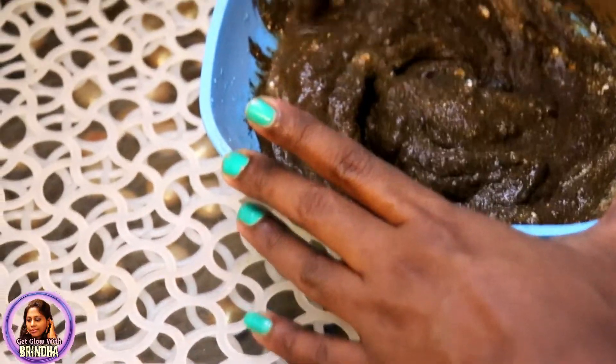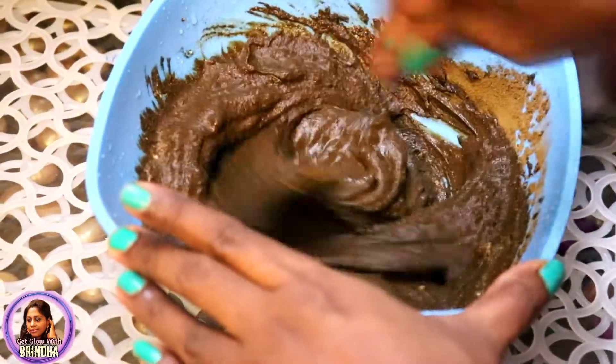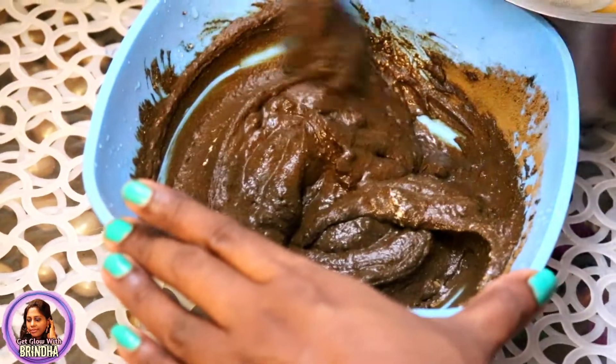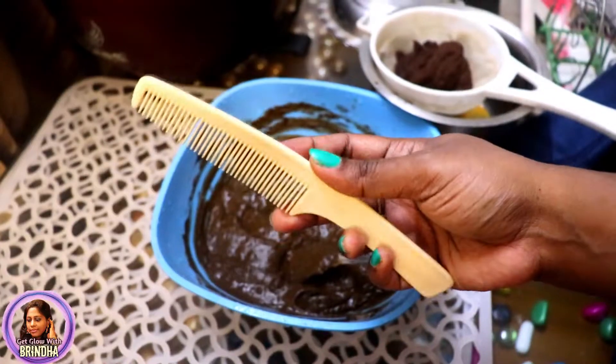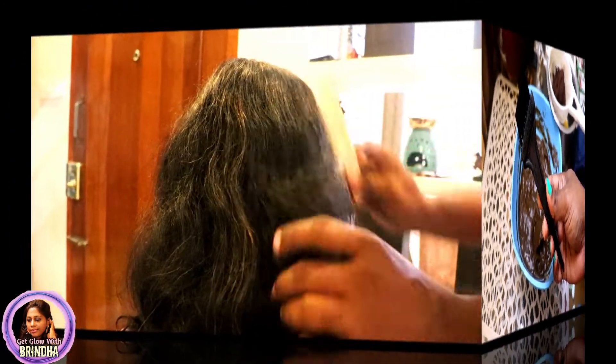Let this sit overnight. This henna hair pack should be prepared the day before you plan to apply it, so it should sit for at least overnight for it to work well on your hair.